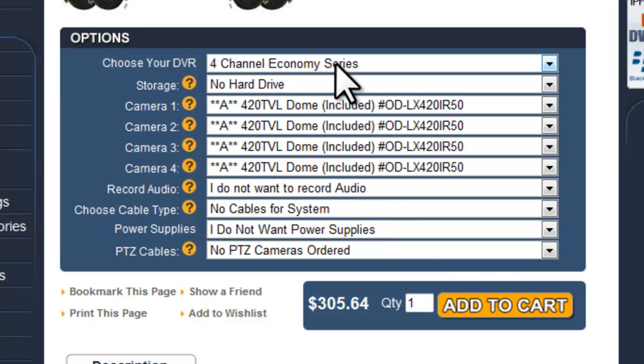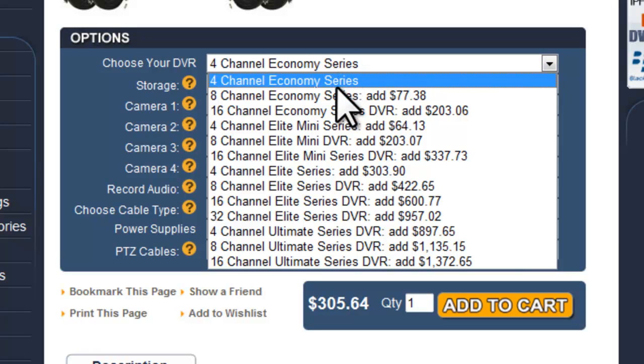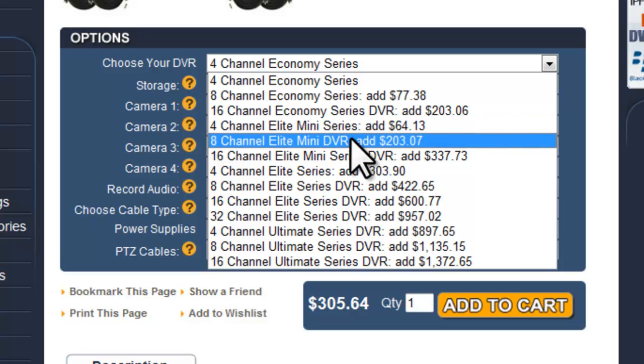We offer all of our DVR lines as an option, defaulted at the least expensive DVR we sell, which is our 4-channel economy series. You can also choose the 8 and the 16 channel economy series, and our elite mini series, which is similar to the economy series except you can also do PTZ control and you have HDMI video output.